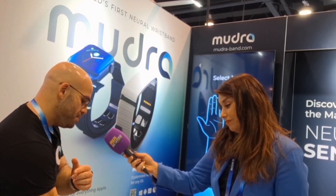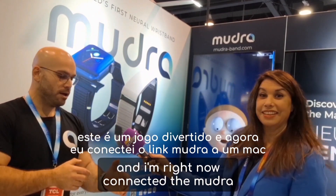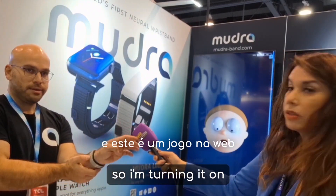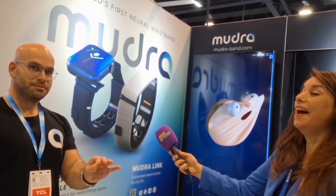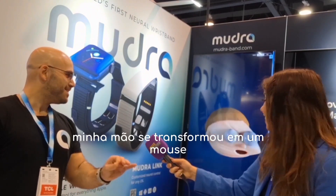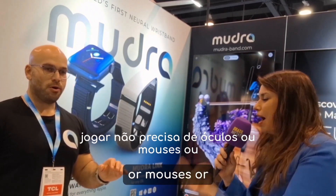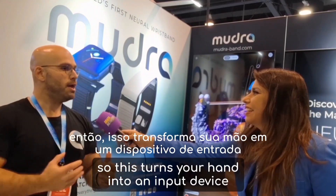I'm going to show you how it looks — this is a fun game. I've connected the Mudra Link to a Mac and this is a web game. My hand has turned into a mouse. No glasses or mouse are necessary — this turns your hand into an input device.